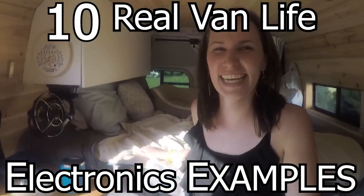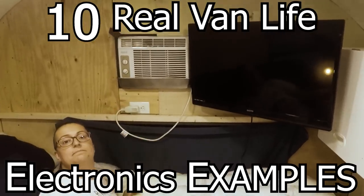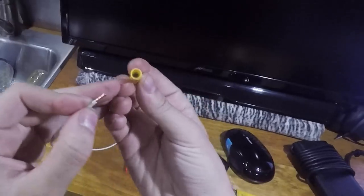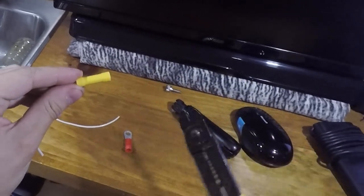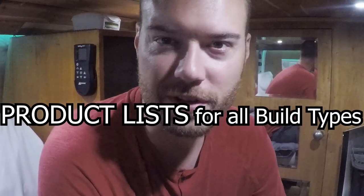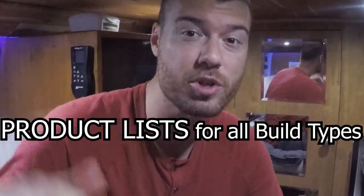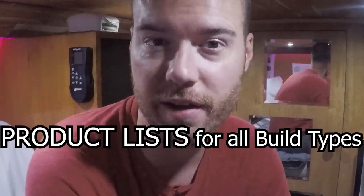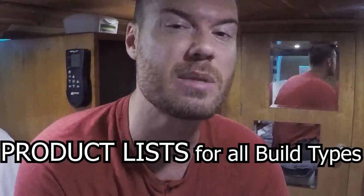I'm showing you 10 different van life and bus life electronic systems so you don't have to do any electrical math yourself. I'm also giving you a few different sets of linked Amazon products that you can buy together in the video description below as an electronics kit for your van or bus, ranging from a cheap van life setup to a big expensive rig.